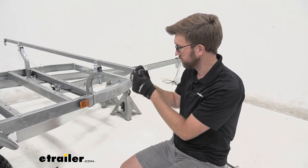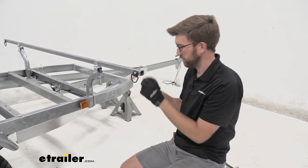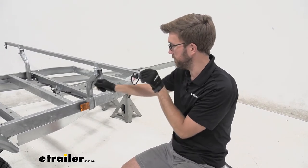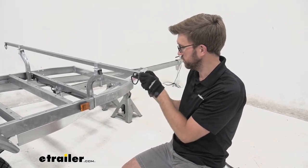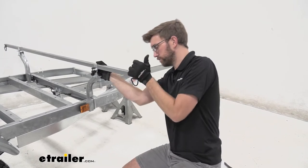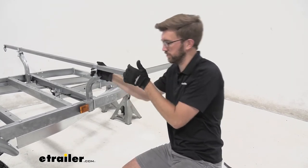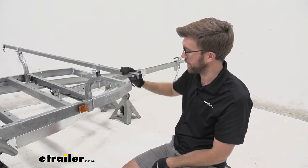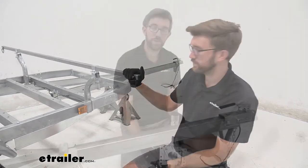Once the tie-down anchors are in place, put the small end caps onto the load bars — these are smaller than the larger base end caps. Center them up and press in by hand or use the butt of a screwdriver. Then repeat that same process for the other side.